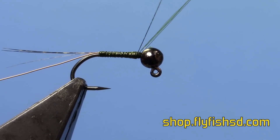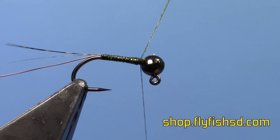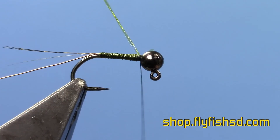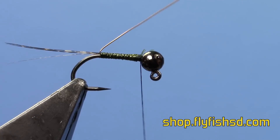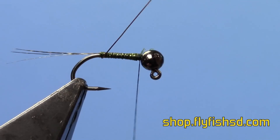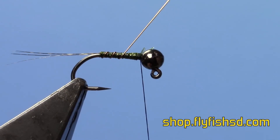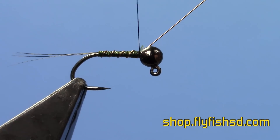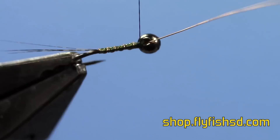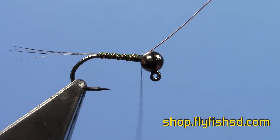Tie it down and trim off your excess. Then take your copper wire and rib it all the way to the front. I'll usually get four, maybe five, ribs on a fly this size. Tie that down.